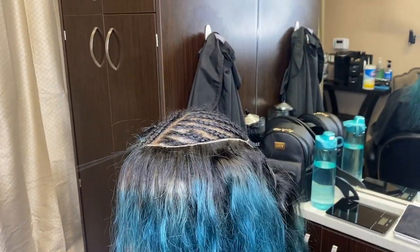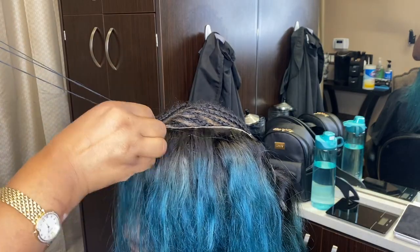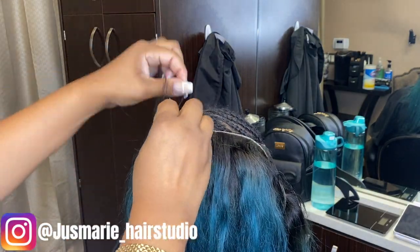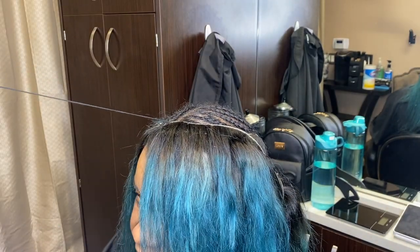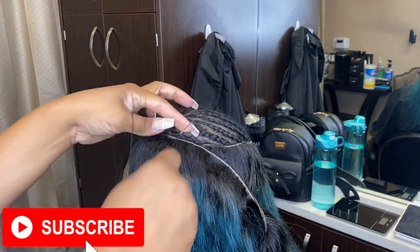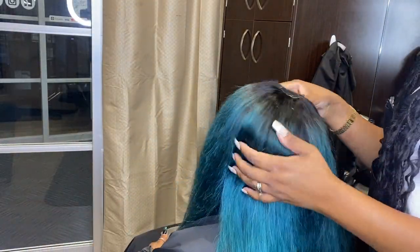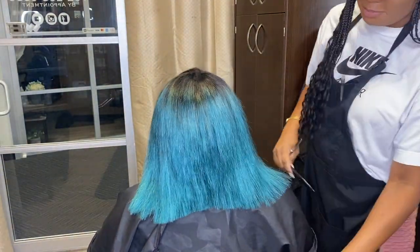For those of you on Instagram, make sure you guys are following me over there at justmarie underscore hair studio. I post a lot of behind-the-scenes of my life, my family, my kids. I'm a foodie so I'm always posting videos of scrumptious meals I put together, plus a lot of hair and beauty content. If you want to check me out and know a little more about me, go follow me on Instagram.